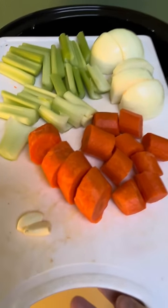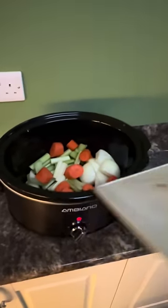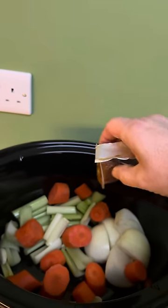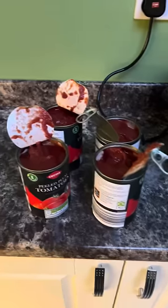You also need some hot water and a few tins of tomatoes — we've got four tins in there. Roughly chop everything; you don't have to chop the garlic. Tip it all into your slow cooker and pop in your chicken stock pot. Use a vegetable stock pot if you want this to be vegetarian — I use chicken because I think it's got more flavour.